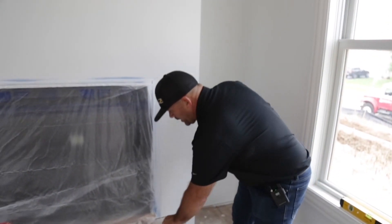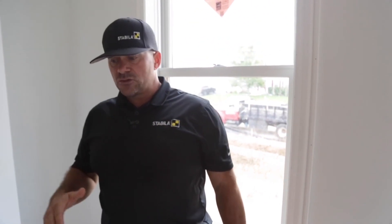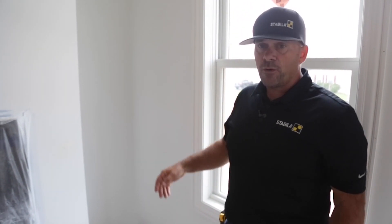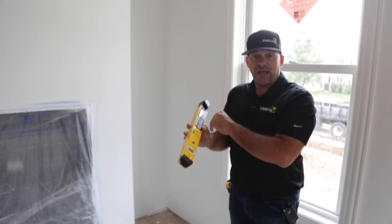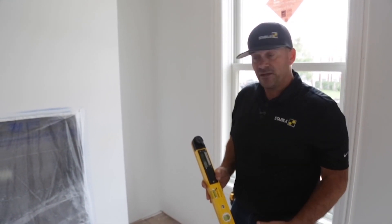The other thing I want to show you I find very efficient for high-end trim work — stuff you're not going to fill, traditional wood finishes, chair rails — get yourself a Tech 700 DA. It has a built-in spirit level, and it also functions as an angle finder, a miter gauge, and a bevel gauge.